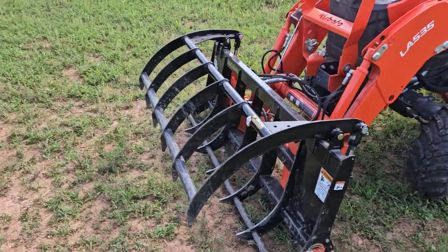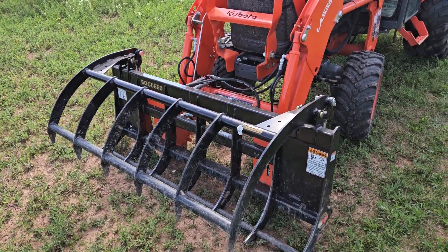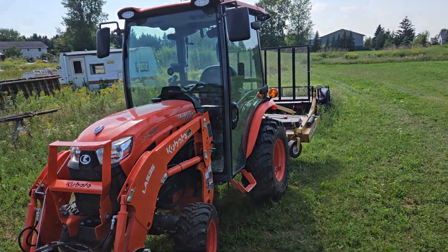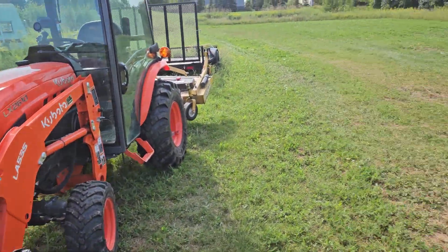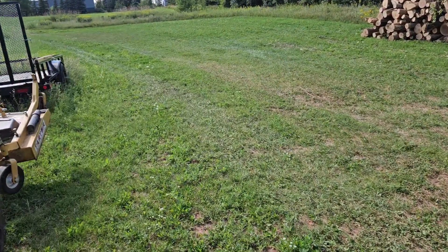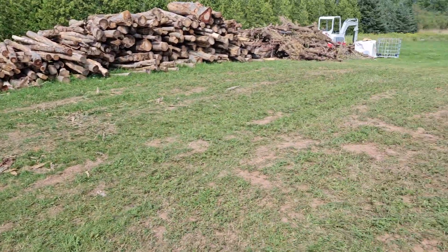That's the Land Pride — what is that — SGC 0660. Nice grapple, it's light, it's like 290 pounds, makes a difference. So we're putting in time. This is a new wood yard, over by my house — not enough room there.